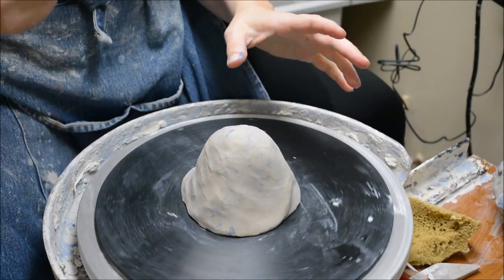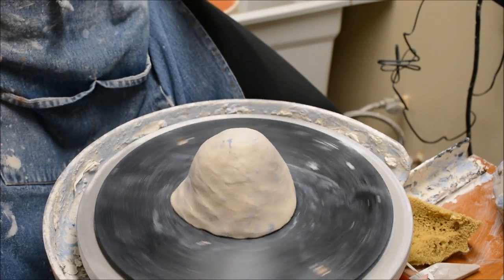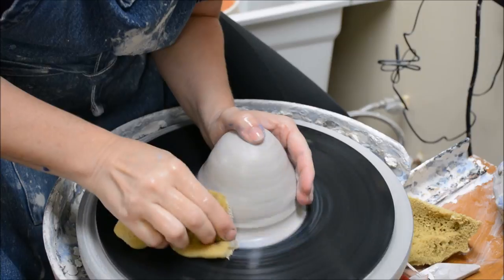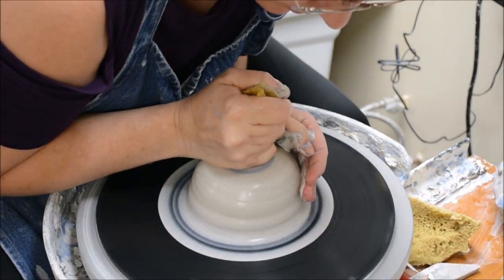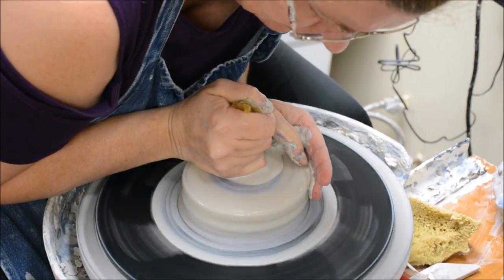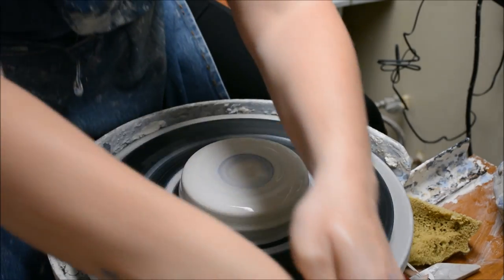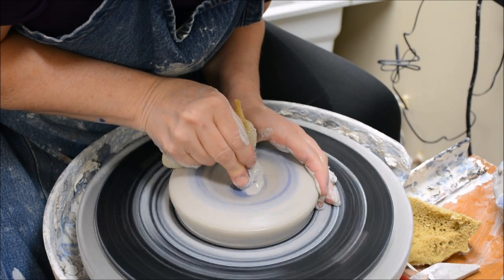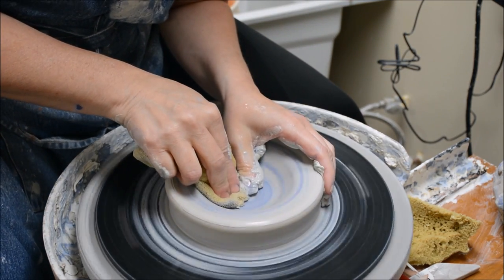This is just going to be a basic bowl where I'm going to clean off the outside and rib it. I'm going to start by centering it. I'm going to use all the same techniques of throwing that I normally would — I center, I drop the middle, and now you can see that it's revealing some of the stain in the middle there.